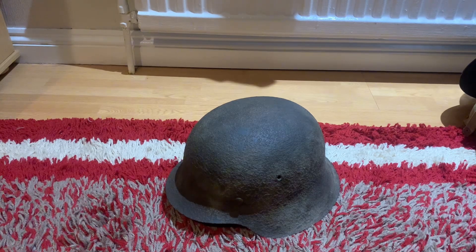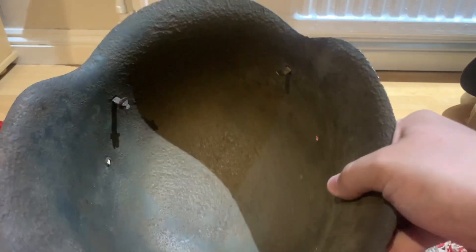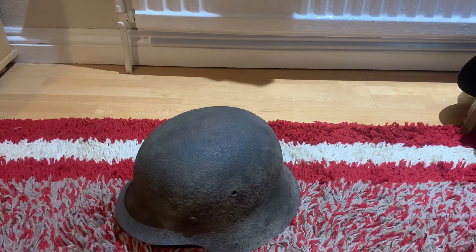I have a very rare one. So here it is — Stahlhelm model 1942. There is no liner. This thing was caked in rust, and I thought, you know what, let's clean it up. I cleaned it up a bit and it looks much nicer. I may do another clean on Monday, as I actually have some plans for this helmet.